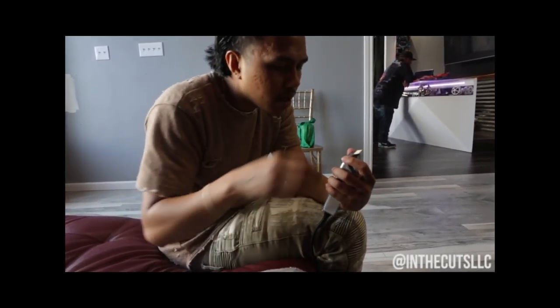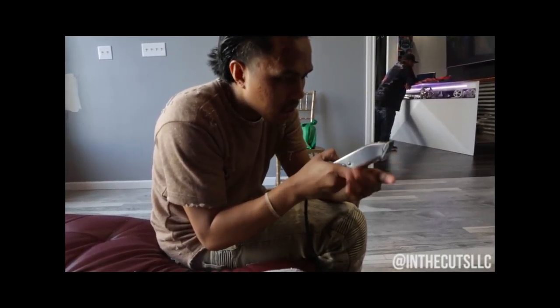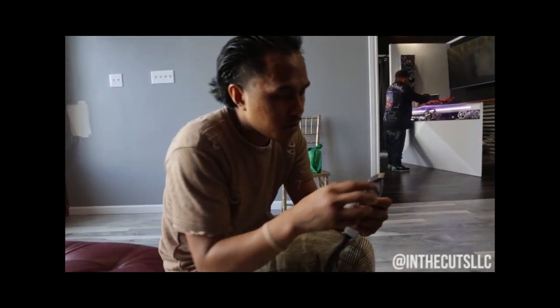Shout out to Andis one time for making this classic, classic Masters. I mean, if you don't know what this is, I don't think you should be cutting hair.